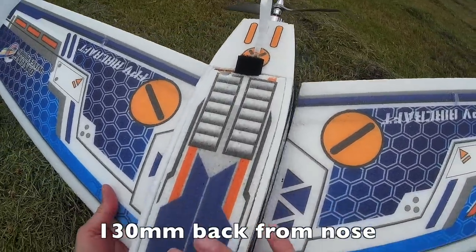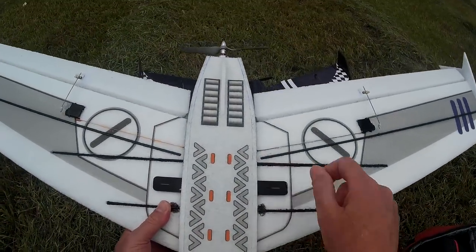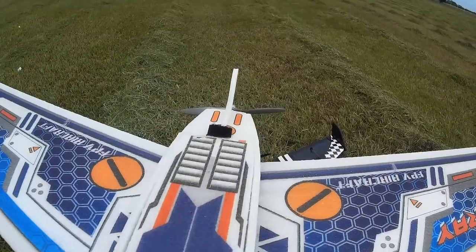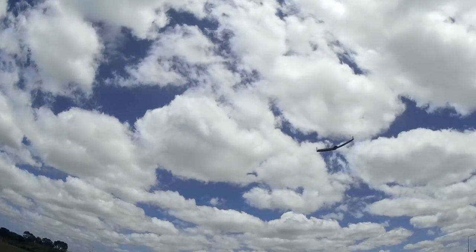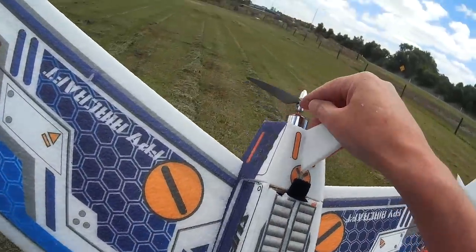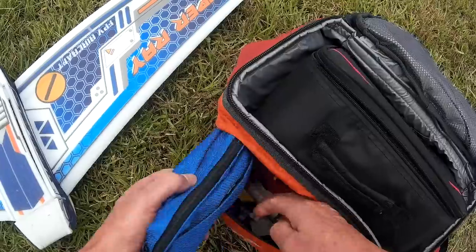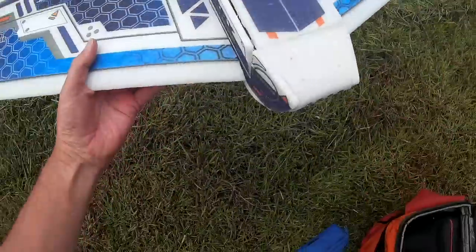CG should be 130mm back from the leading edge, which is right up here, and that just looks wrong to me — I think the CG should be back here somewhere. We're very tail heavy, so we need more nose weight. Another problem was no prop adapter, so the prop didn't fit on the collet and I had to use one of my own. I've got some weights here I can just pop in the front. Let's see what that does to the CG — alright, let's try again.